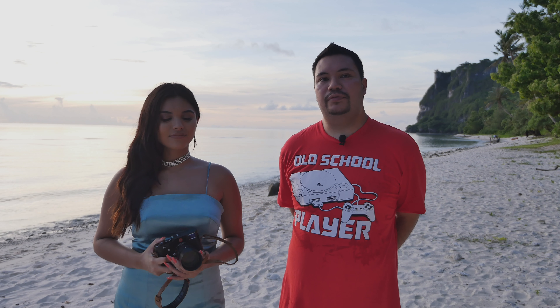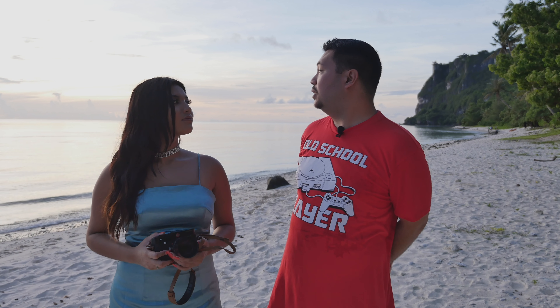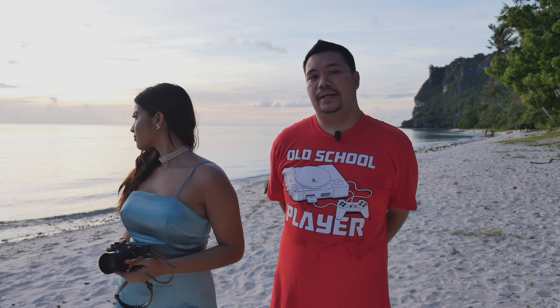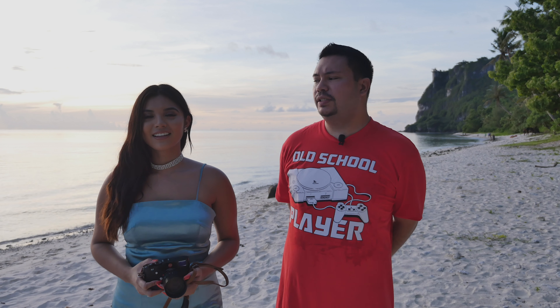So we're done with our photo shoot for today. We started around five o'clock and now it's around 6:45, 6:50. Sunset, as you can see behind us, is already setting. Skye, what do you think about the photos today, just based off what you have seen on the back of the LCD of the camera?